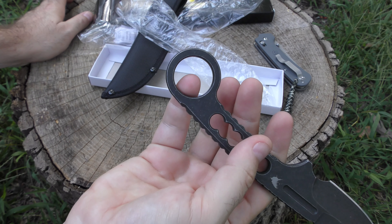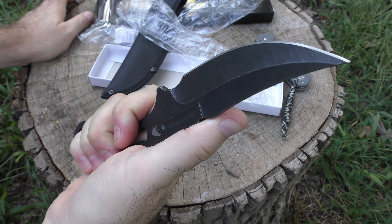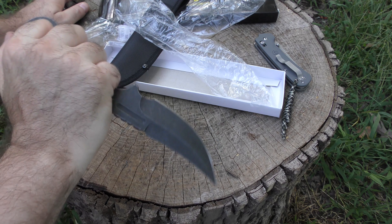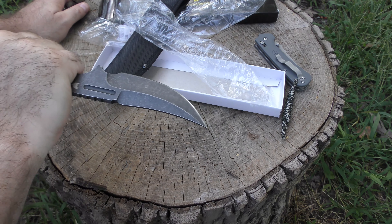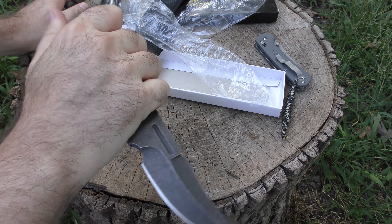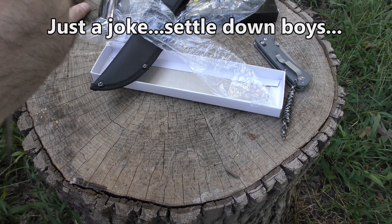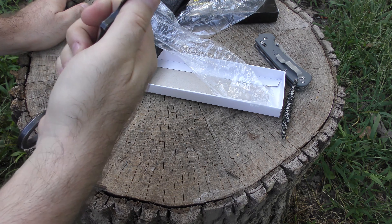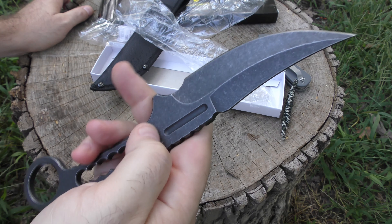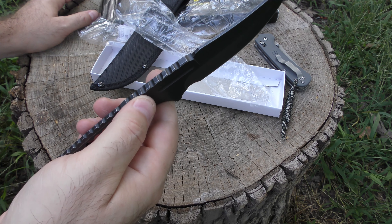It's got this karambit fighting kind of ring, but the blade is going the wrong way to be a karambit. So you put it in a reverse grip and now you've got this thing, which is not comfortable at all. We want to put it backwards to make it a karambit style, and then the reverse grip doesn't do any good. So this is here to make it look cool, I guess — adds nothing to the actual function of the blade.